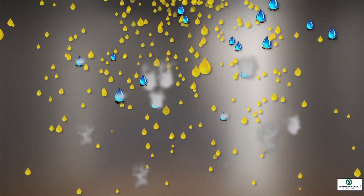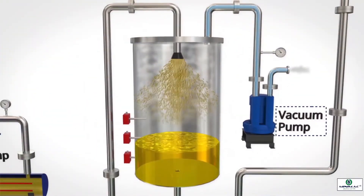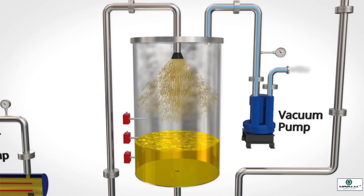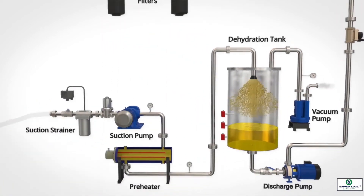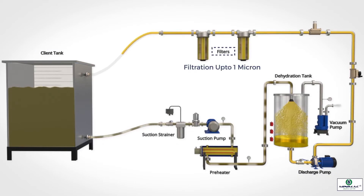Water vapour formed during the process is evacuated out of the dehydration chamber by the vacuum pump. Purified oil settles at the base of the dehydration chamber, and the discharge pump delivers it back into the equipment tank after passing it through filtration stages down to 1 micron.